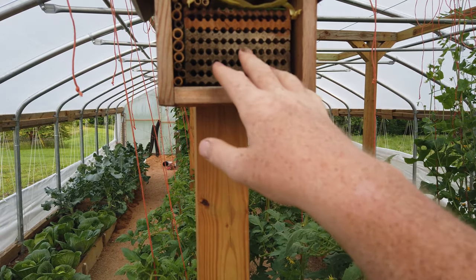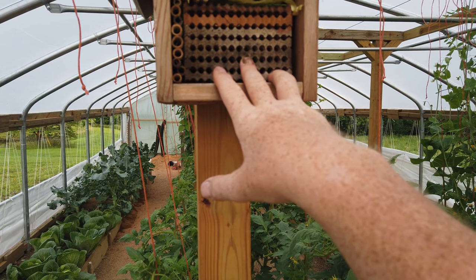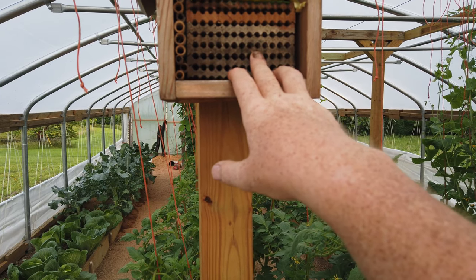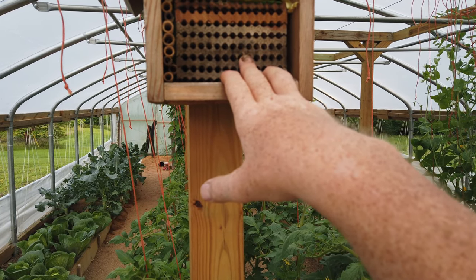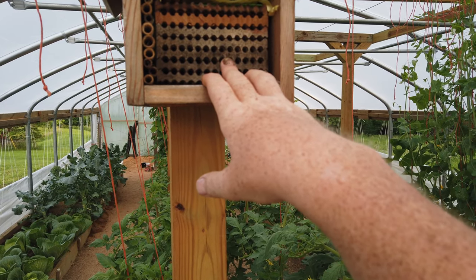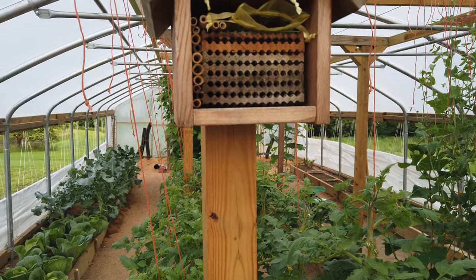At the end of the year we will take this block out, harvest the cocoons that are in it, and keep them in a cool, dry place. Crown Bees is a great resource if you're wanting to find more information — I'm not an expert in this. Don't take my word for it; if you're truly interested in these, go to Crown Bees and let the experts teach you. I'm just giving you a basic overview of my understanding.